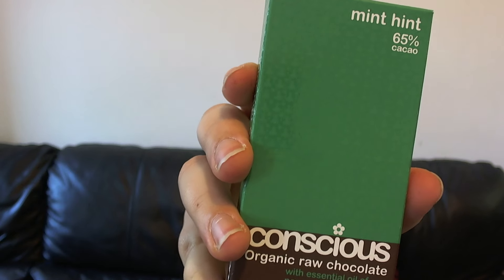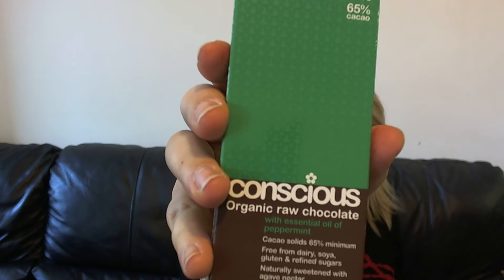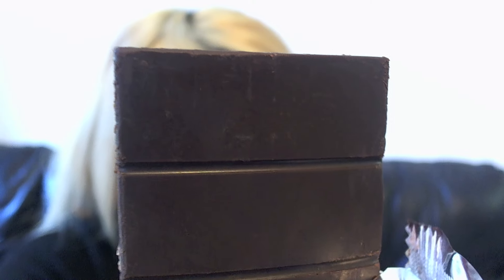Okay, look at my chocolatey fingers. It's Mint Hint, 65% cacao, and this is with essential oil of peppermint. I can already kind of smell the mint. That literally has such an after-eight smell — here, take a smell. I wish it was smelly-vision right now, I wish you could smell this.